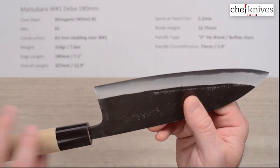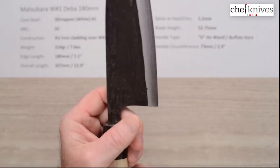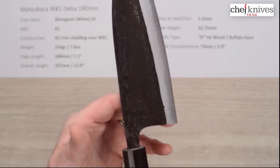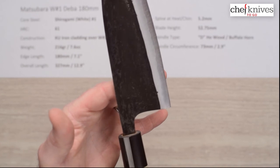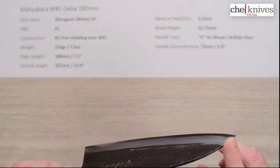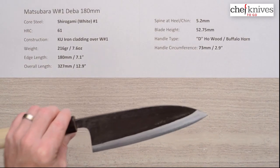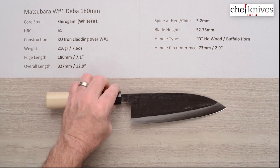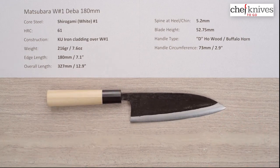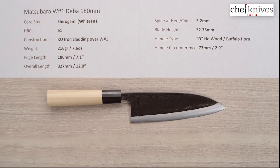The balance point is right there — probably not a huge issue with this type of blade, but good to know. If you're thinking about a Deba and you don't want a traditional single bevel, or you're a lefty and don't want to search for a left-handed one — which is a little harder to find — this might be an interesting option. This is the Matsubara White Number One Deba 180 millimeter knife.